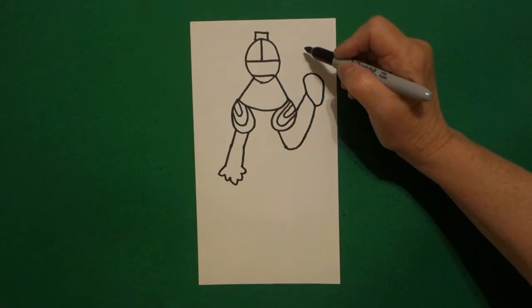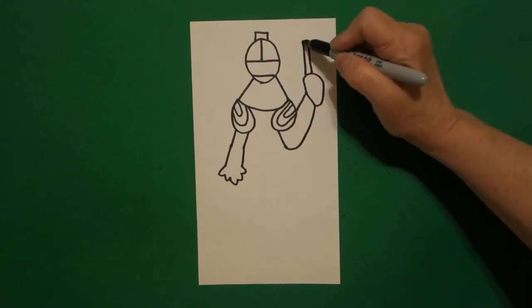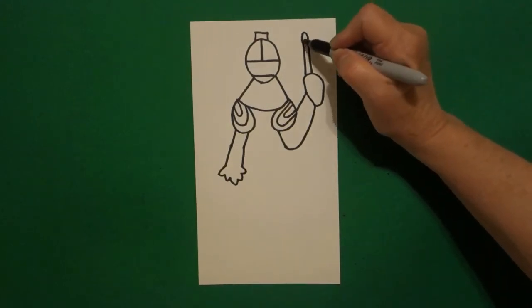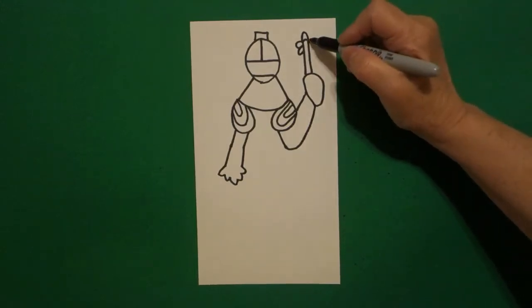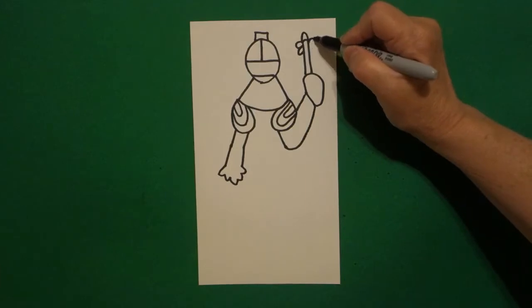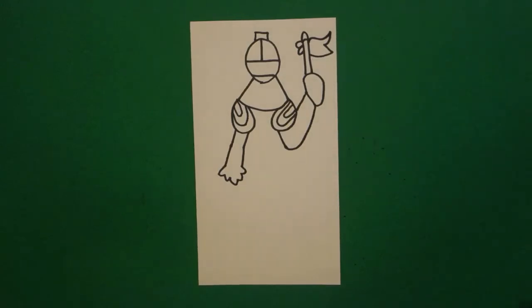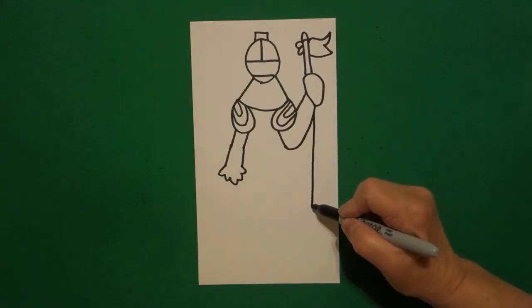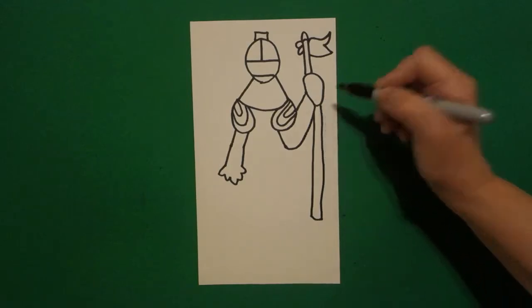I come right up here at the top on the right. I draw one, two straight lines, little curved line on top. I draw a curved line up on top and a curved line on the left. Come on the right hand side, draw a curved line out, in, out, in, connect. Jump over, don't draw through your drawing, and let's continue. Straight line down, straight line over, straight line up, connect.